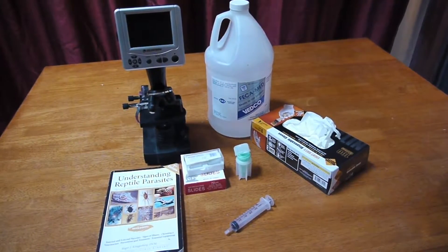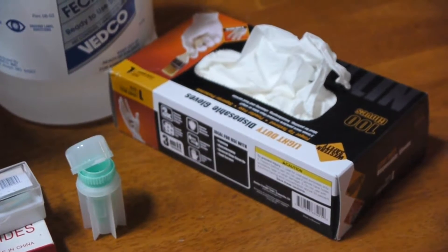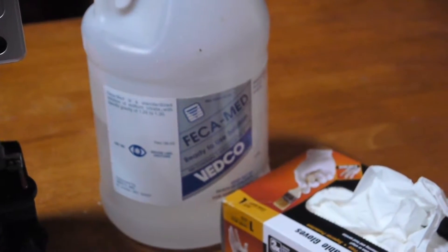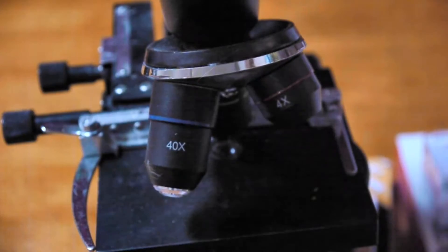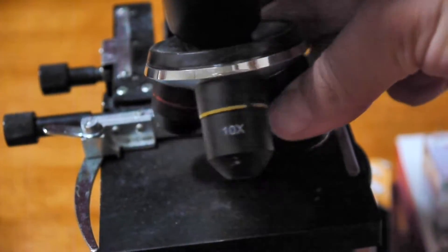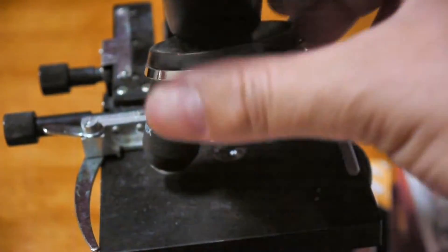Here are the things you are going to need to get started: slides, gloves, a fecalizer, fecal solution, and a microscope. Make sure your microscope is capable of 400 times and 200 times magnification, indicated by the 40x and the 10x objectives. Use paper towel or newspaper under your workspace.